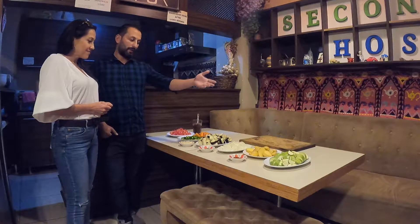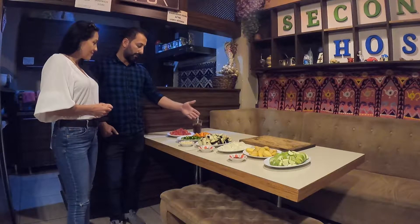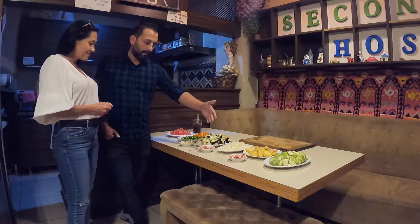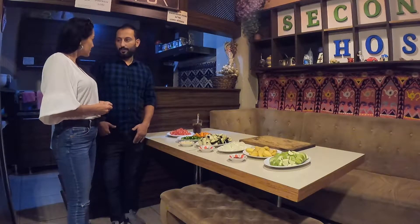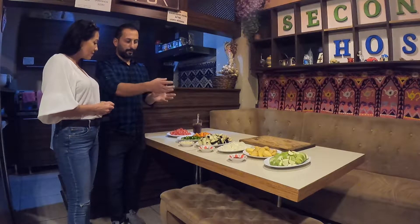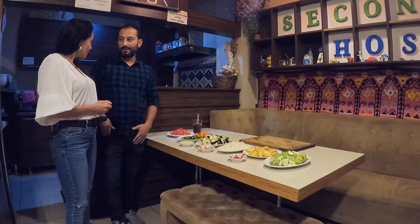Turlue includes zucchini, potatoes, onion, aubergine, eggplant, pepper, carrots, tomatoes, garlic, dill, and red pepper. We'll chop everything into small pieces, mix it all up, and put it in the oven. It takes about 45 minutes and it'll be ready.